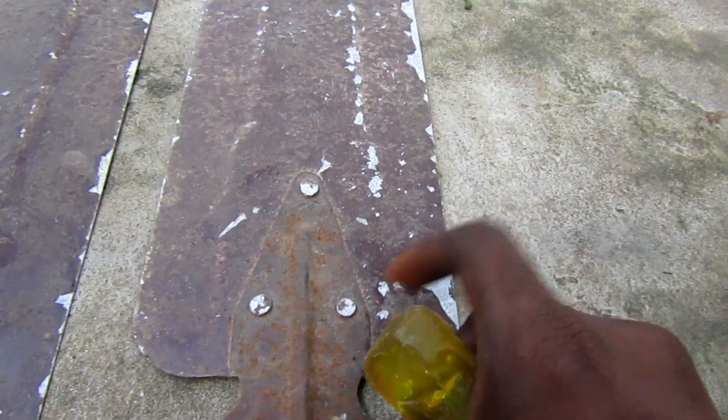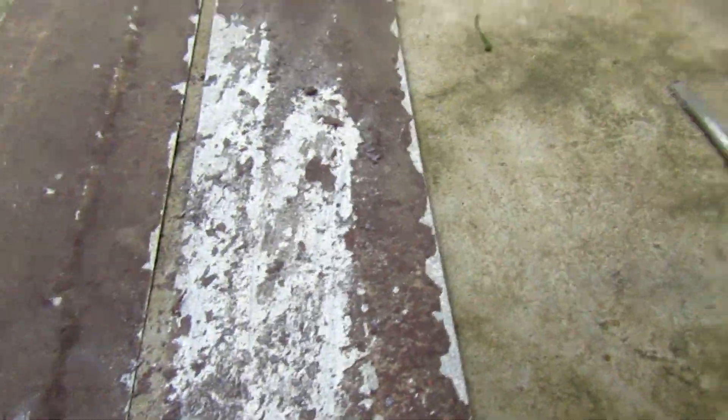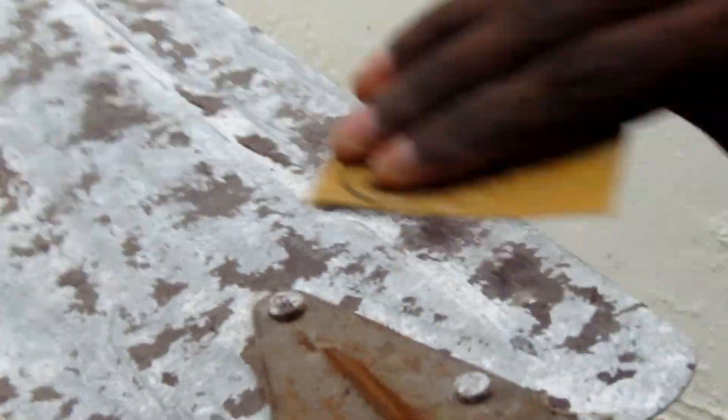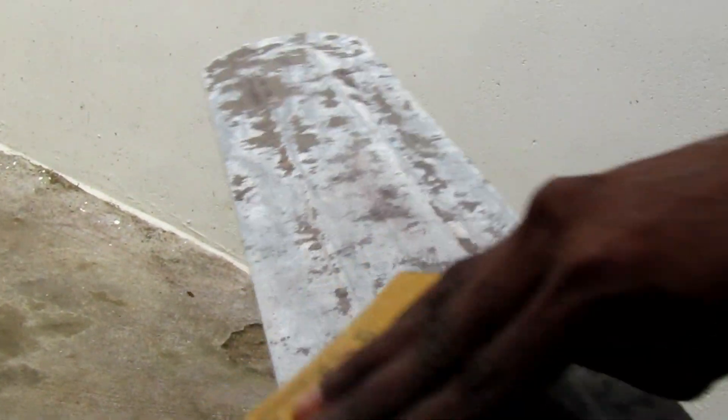We are going to use the vinegar for 5 to 6 hours. We are going to use a powder form. Then we are going to use the vinegar to make it. First, the paints can be removed — just a small color. The color is light. Then we can polish with sandpaper. We can polish the three leaves.